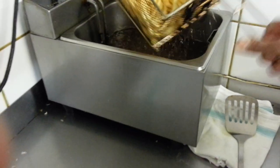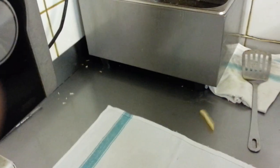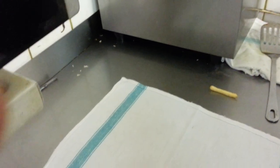Alright, our chips are ready now, and to drain the excess oil we are going to put them on a piece of nice linen here, a tablecloth.